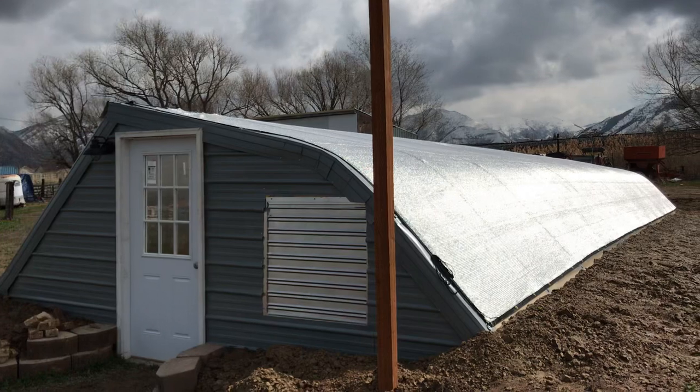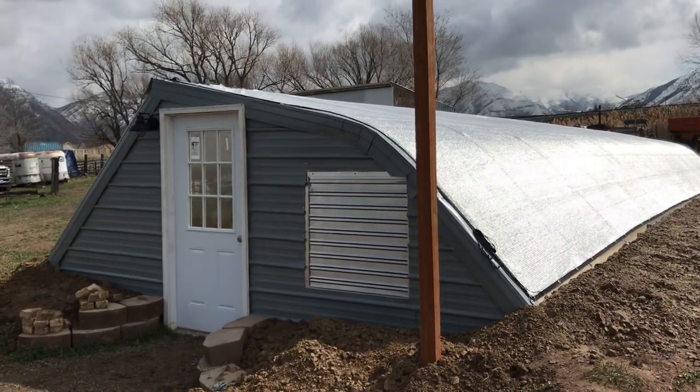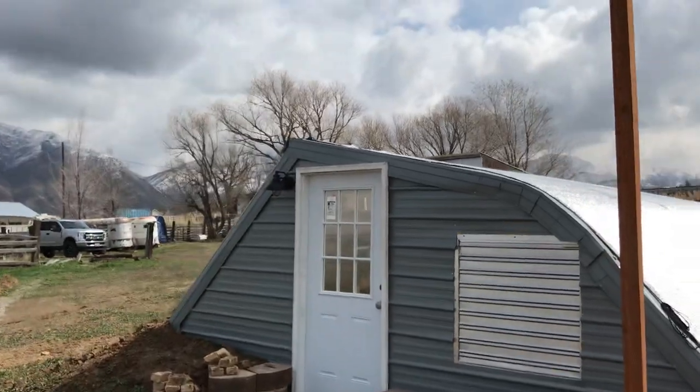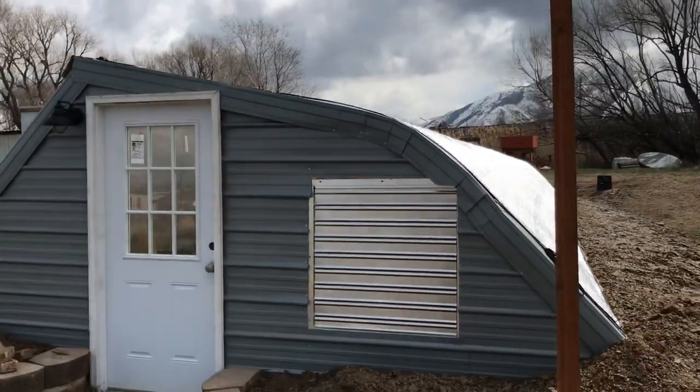This is a geothermal greenhouse. I've gone into more detail in past updates, so this update I'm just going to cover a couple of new items here at the greenhouse.